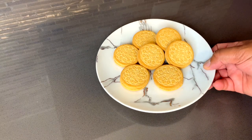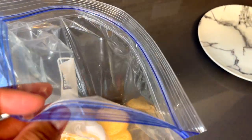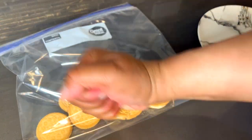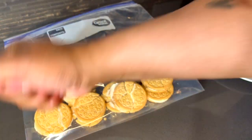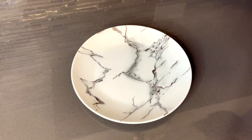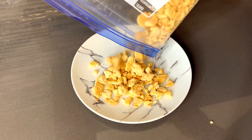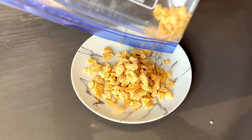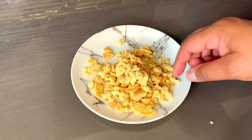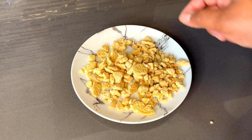This part is pretty simple — you're just going to take your cookies and put them inside of a ziplock bag, close it, and just crush them up a little bit. Here's what they should look like when you're done. This right here is the perfect size. After you finish, just set that to the side and let's get back to our strawberries to make sure they don't burn.